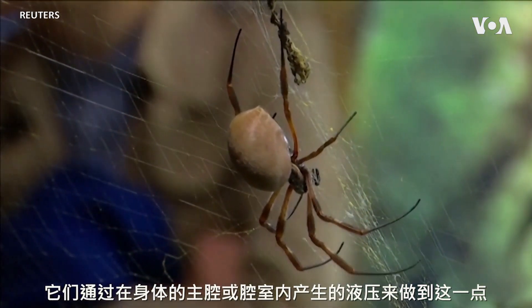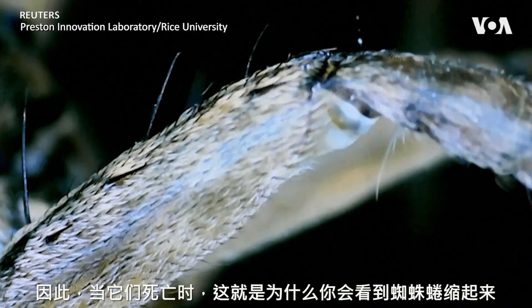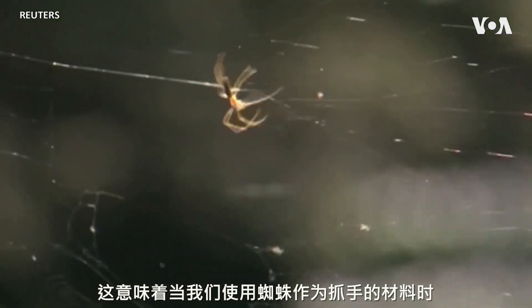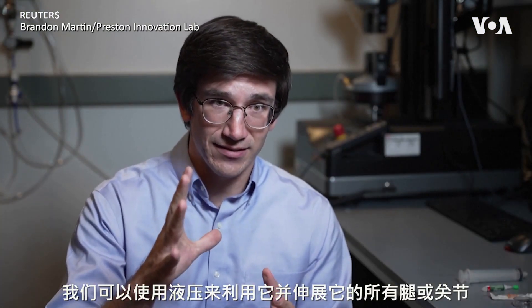Instead, spiders extend their limbs using hydraulic pressure generated inside the main cavity or chamber of their body. And so because of that, when they die, that's why you see spiders curled up. That means we can use hydraulic pressure — using the spider as the material for our gripper — to take advantage of that and extend all of its legs and joints.